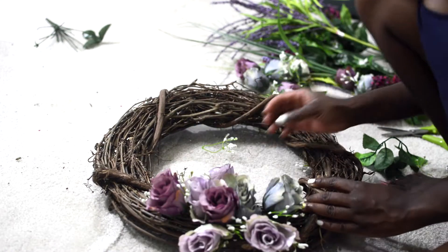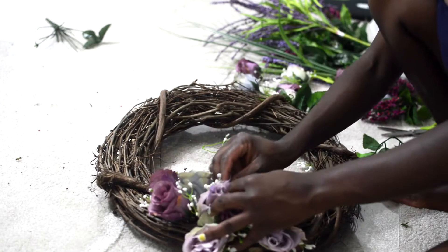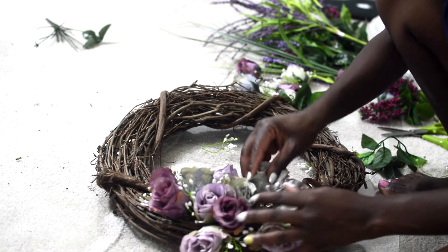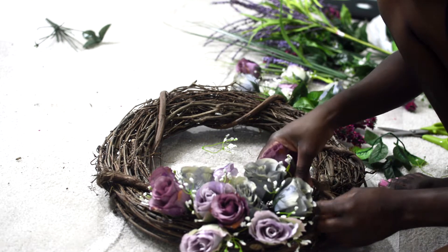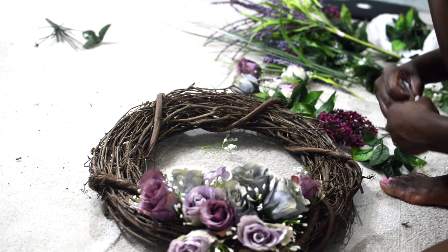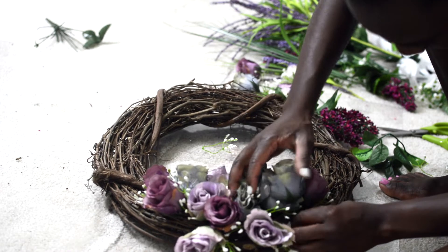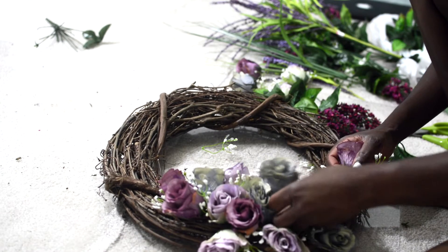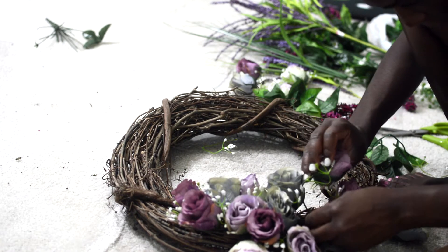All that I did now was just arrange the flowers the way that I kind of imagined it to look. I wanted to see the whole thing before I could actually glue them on, so right now nothing is set in stone — there is no glue, no adhesive whatsoever. It's just loosely fitted inside the grapevine. I would advise that you do this, then take a photo of your final product, take it all down, and start all over again. This helps you save time and envision what you want to do.